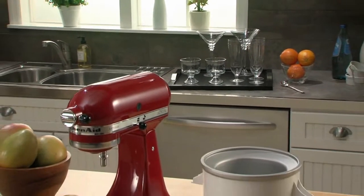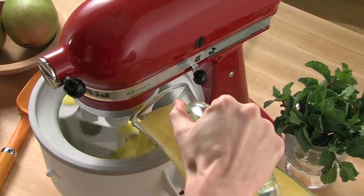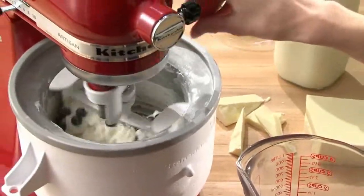The KitchenAid Ice Cream Maker Attachment. Enjoy the fresh, creamy taste of homemade ice cream. The power of the stand mixer creates two quarts of frozen treats, leaving your hands free to add your favorite ingredients.